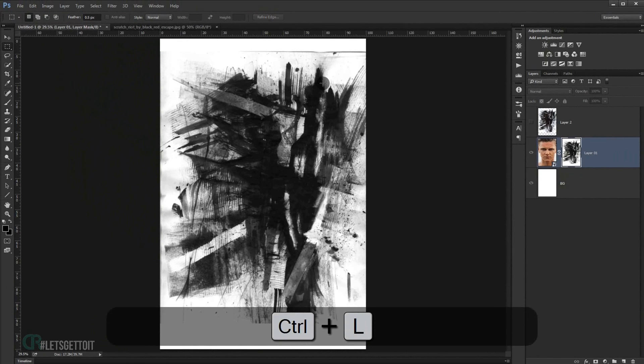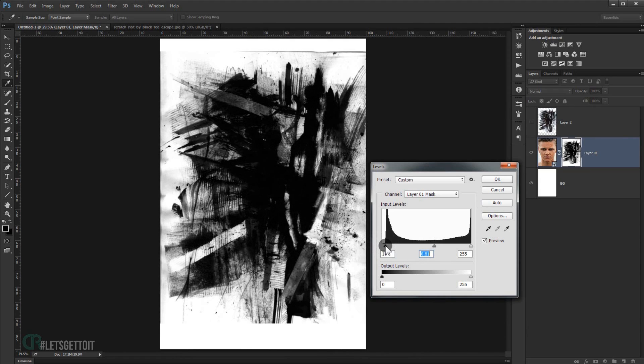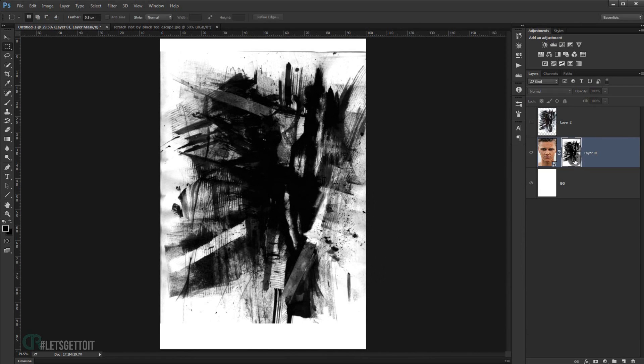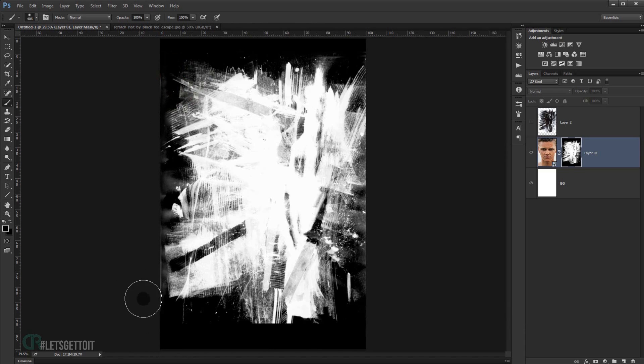Now make it a little bit darker — press Ctrl+L to open the Levels adjustment. Take the middle handle and push it to the right, and adjust the right handle slightly as well. Press OK. Now invert it with Ctrl+I. For any line at the top, take a brush with black color and paint it out to blend with the layer mask.